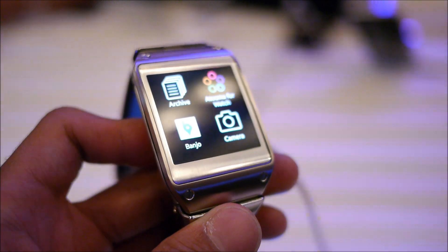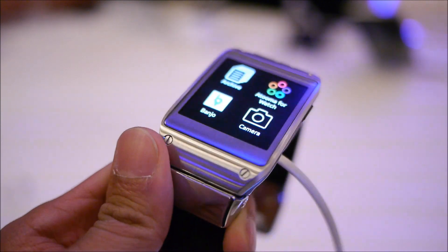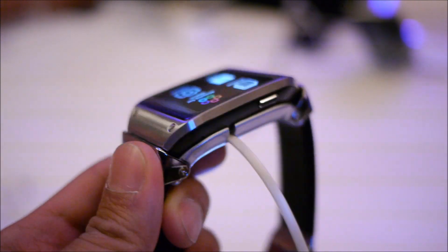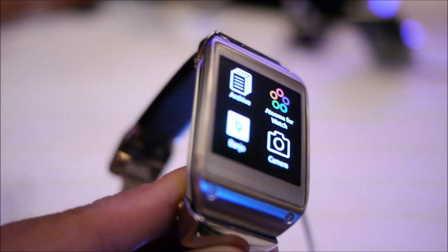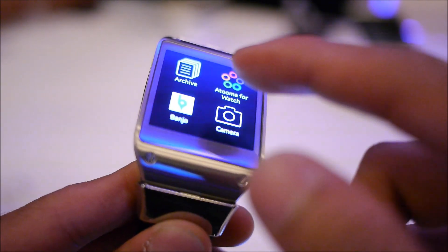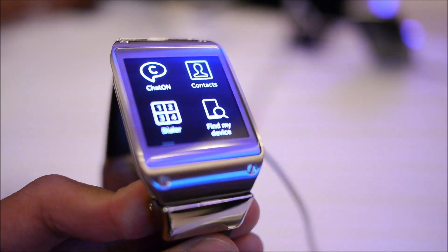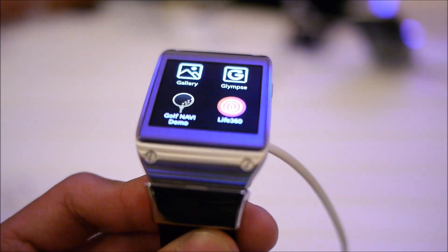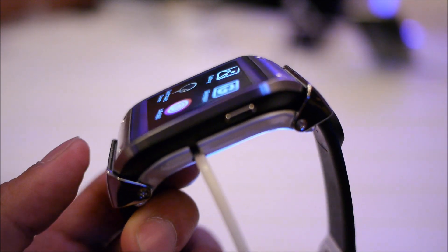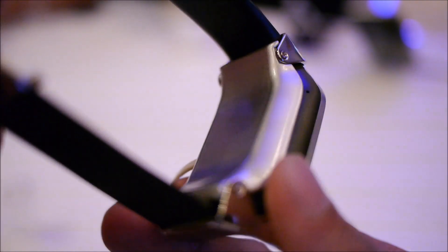So that's a quick hands-on look at the Samsung Galaxy Gear smartwatch. It's going to launch September 25th in a variety of different markets throughout the world. No word on an actual price yet, but it's definitely a very interesting device. It seems like you have a good amount of functionality on board — rather than using your smartphone, you can access basic things directly from here: take phone calls, view text messages, take photos and videos on the fly, use it as a music player. If you want to learn more about the Samsung Galaxy Gear smartwatch, check our website phonearena.com. It's John V — thanks for watching.